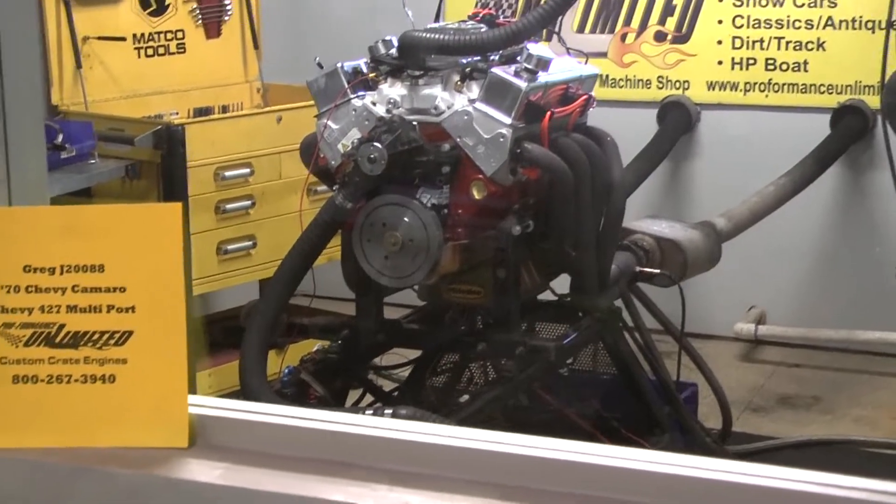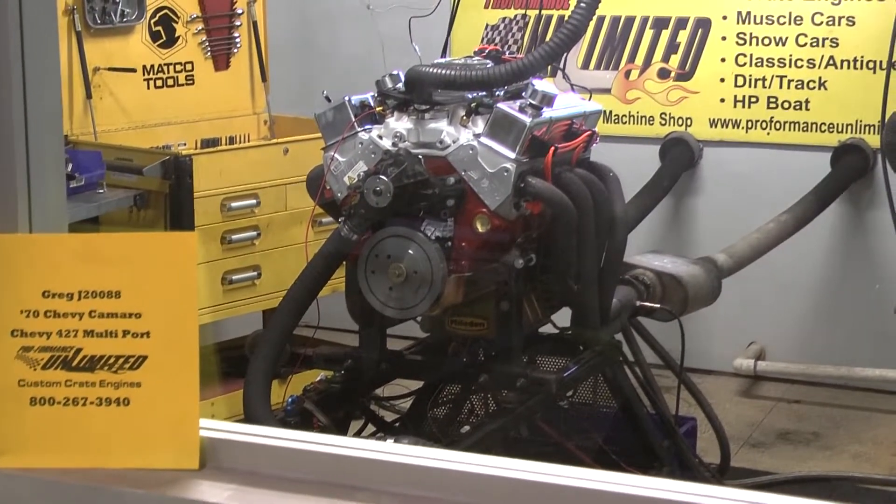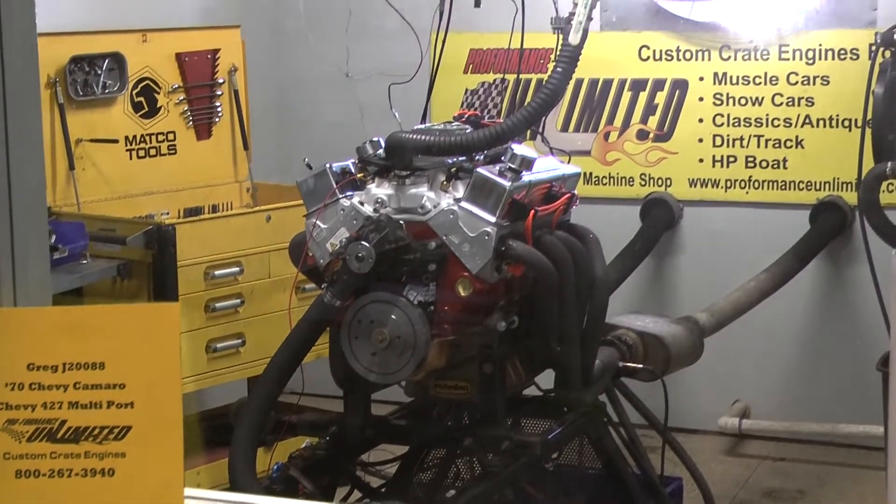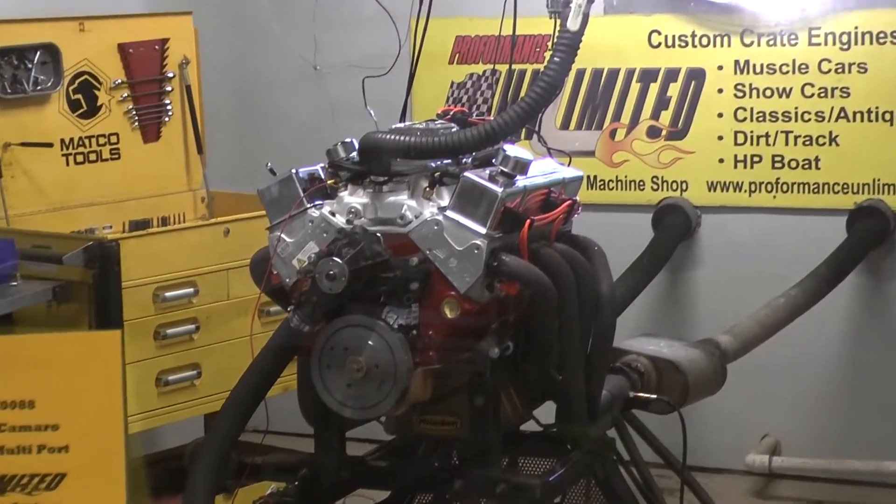Good afternoon Craig. I got your 1970 Chevy Camaro engine — happens to be our 427 small block multi-port. Going to fire it up and give you a run demo.